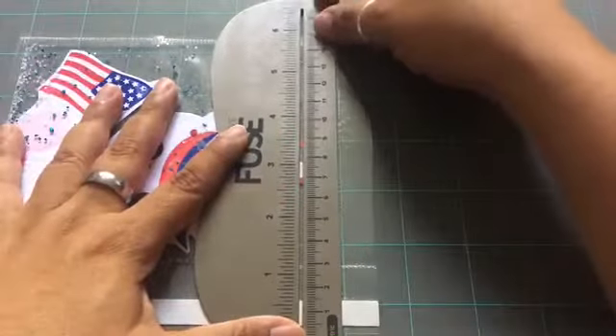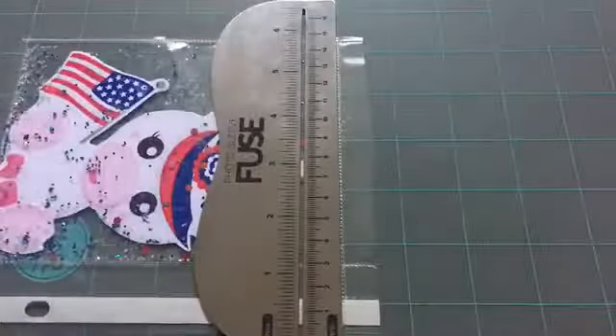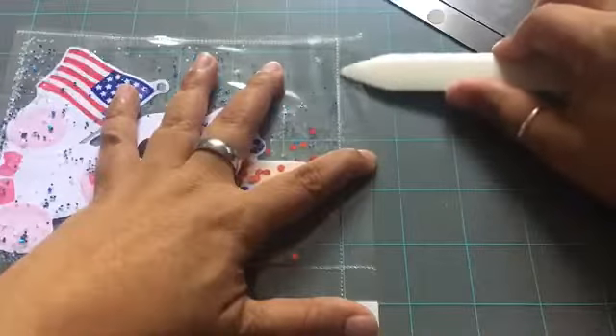Now that I'm done adding my glitter and sequins, I'm going to seal the top part. It's a quick rundown — one swipe, flip it over, swipe down again, then use my tool to check that everything is sealed tightly. Once that's confirmed, I'll go ahead and trim the edge.